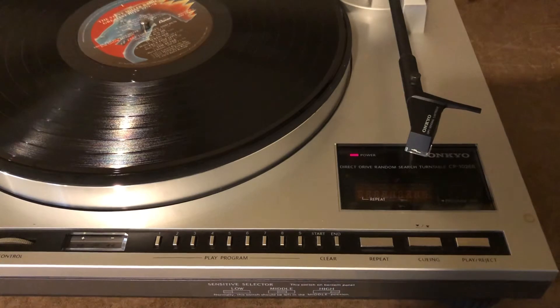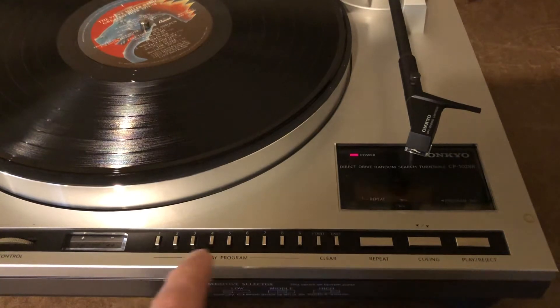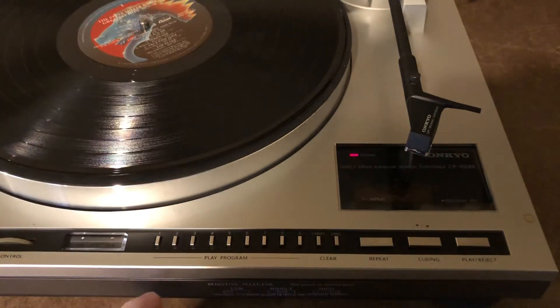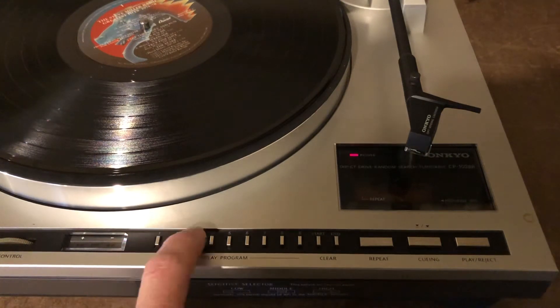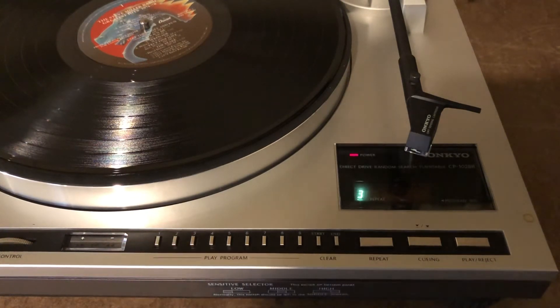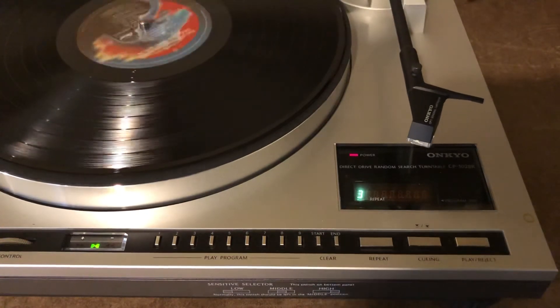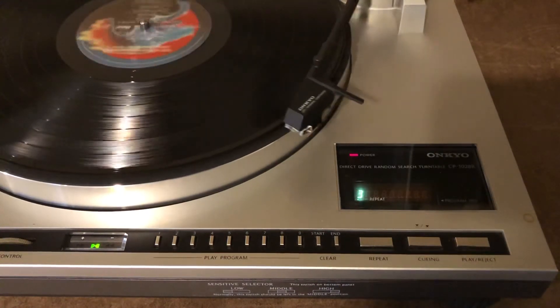I'll give you a little demo of this. This is the Onkyo CP1028R. I've got an album on here with six tracks. I'm going to tell it to play three, so I'm going to push three. You can see the three in the dial there, and I'll shut up and you can see that the arm goes over.